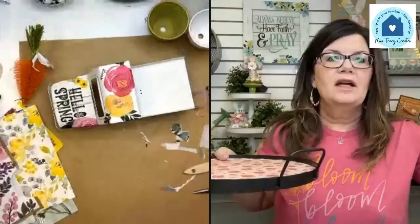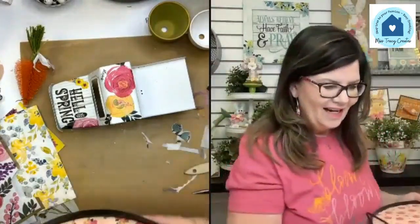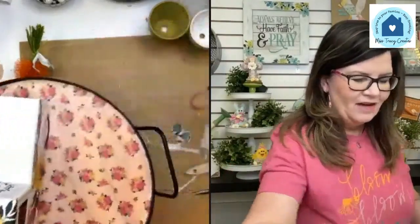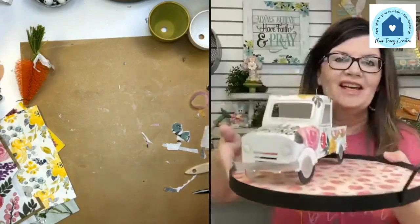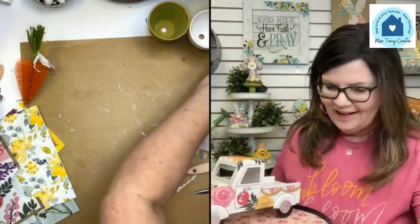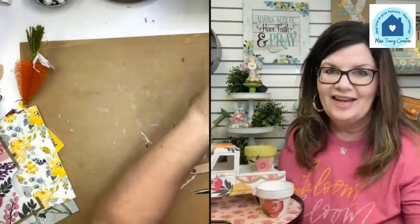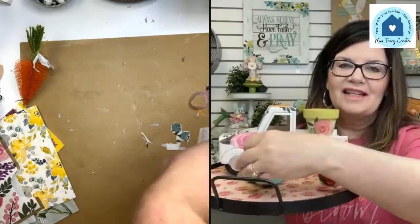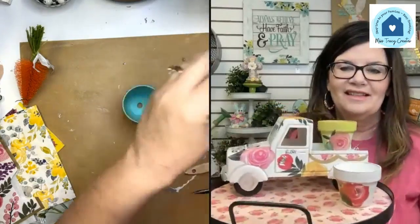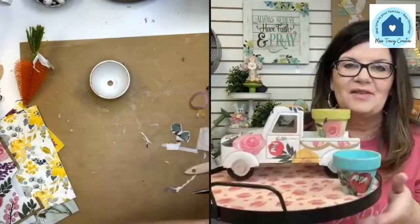I'm going to bring back the tray now. I'm going to put a pattern in there — I think it just has to have it. Look how pretty our tray turned out! Let's try to imagine how everything's going to look on here with our little spring truck. I'll flower it up even more, and maybe add our little terracotta pots around. Terracotta pots could even be laid down if you want.